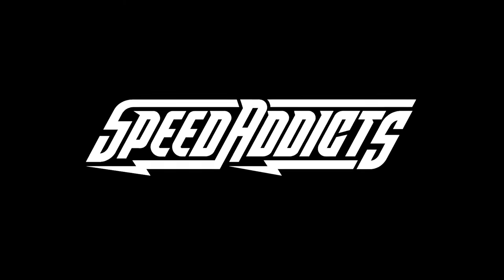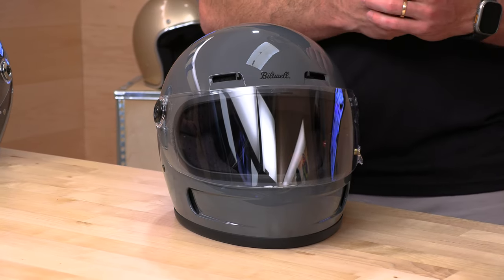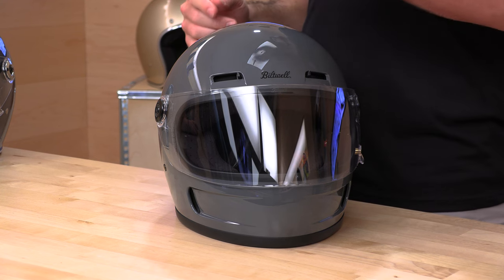Hey, Shad here with Speed Addicts, the fastest growing gear slate on the web. Today we're going to uncrate the Biltwell Gringo SV. Before we jump in and break down the latest release from Biltwell, do us a favor — subscribe to that Speed Addicts channel. It does you a favor too. You're going to stay up to date on the latest gear coming your way. We're always working hard here at Speed Addicts to not only educate you, but give you that first look at the latest gear.